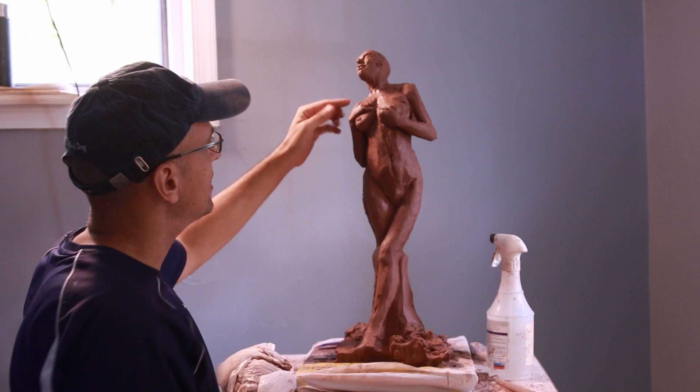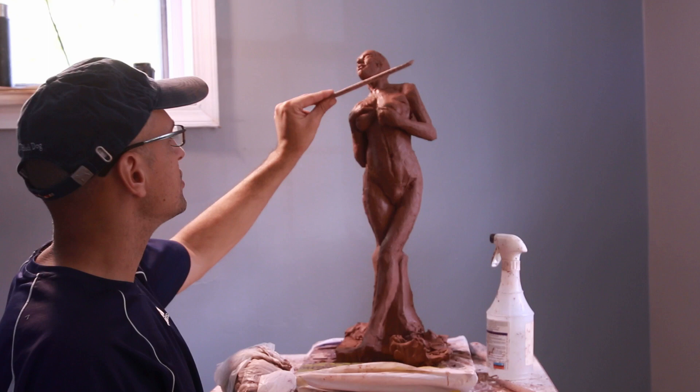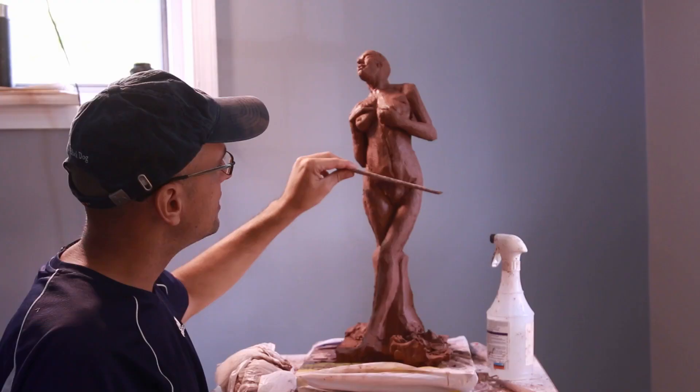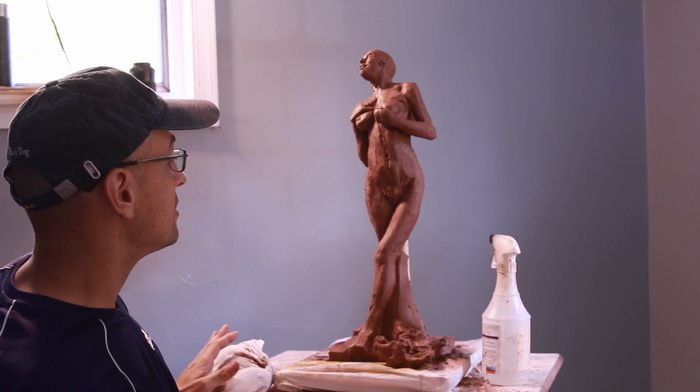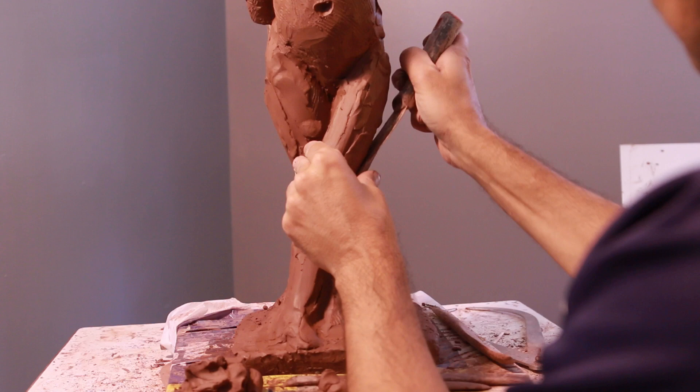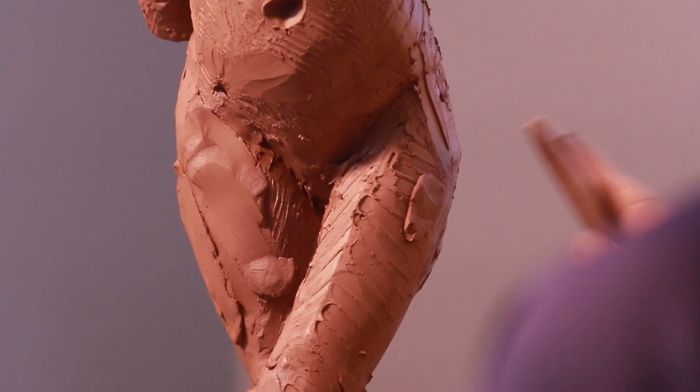Another very important thing to note is the direction of the shoulders. If the shoulders are going this way, oftentimes you have something called contraposto, and that means the hips go the other way. You can exaggerate that a little bit more. I am probably going to exaggerate that a lot more by twisting the figure.